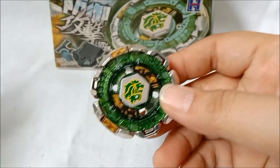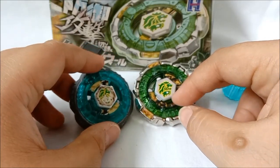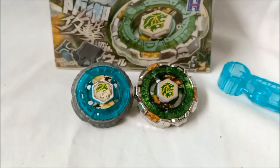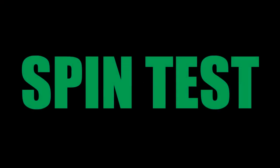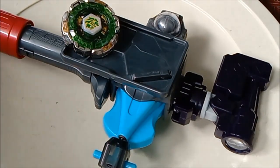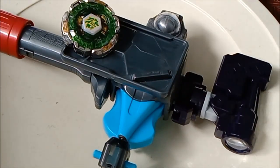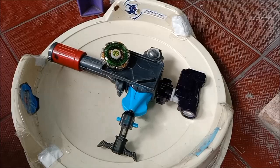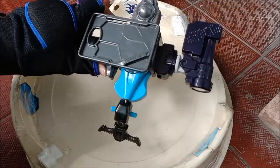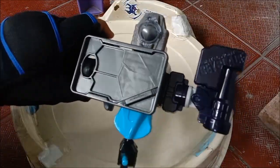Oke guys, kita akan ketemu lagi di sesi selanjutnya — itu battle guys! Kita akan battle kedua Beyblade ini, seperti apa performanya. Kita akan spin test. Sudah kita bahas, sudah kita unbox si Beyblade Metal Fight 4D si Fang Leone. Langsung aja ini sudah gue siapkan arena dan gue sudah siapkan Ultimate Bay Launcher Set punya gue. Gila, ini berat bang, sudah kayak Sabu Kamen Raider. Oke langsung aja!